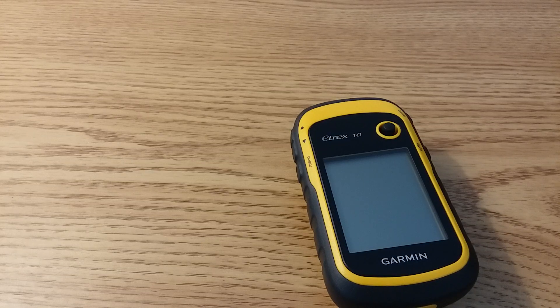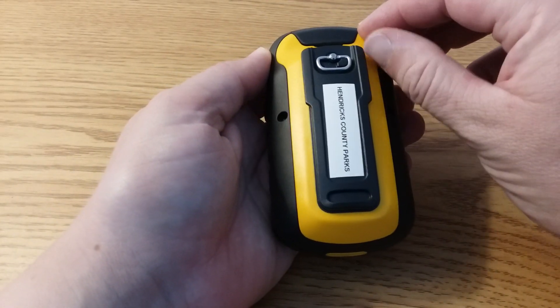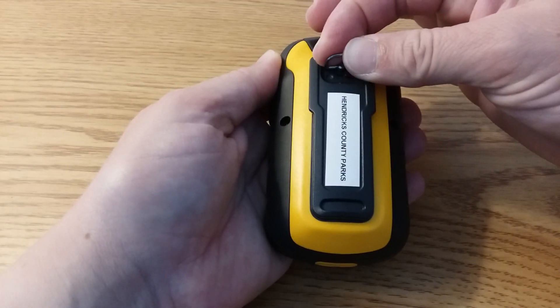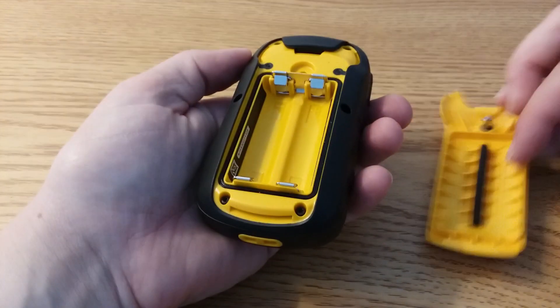When you borrow the GPS receiver it may not already have the batteries installed, so you'll need to do that first. To install your batteries, flip the GPS receiver over and turn the locking ring to the left or counter-clockwise. It's kind of hard to do. Then pull the whole back of the GPS receiver off.